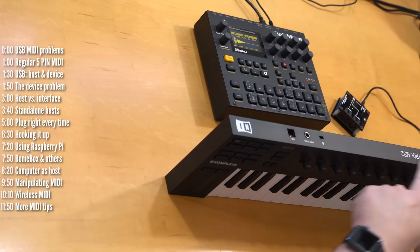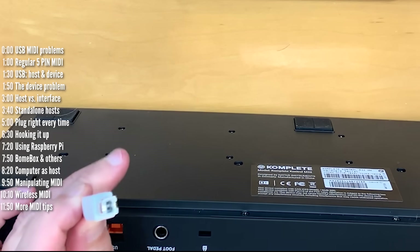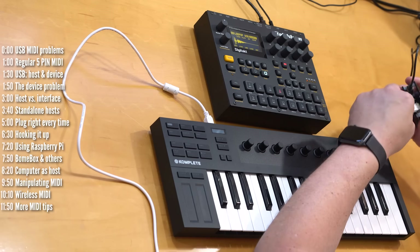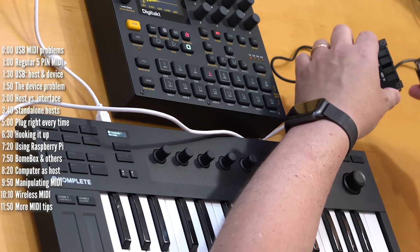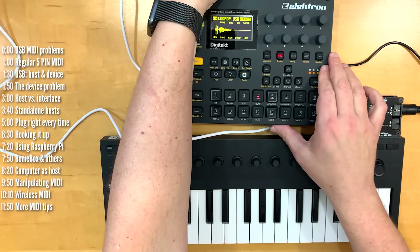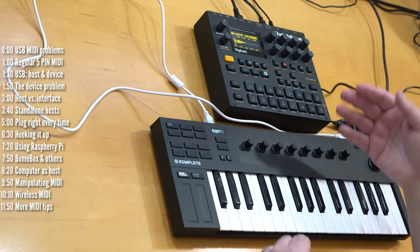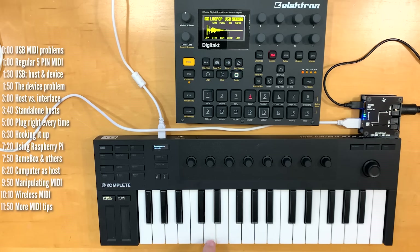On this keyboard, which doesn't have MIDI out or any power, the only option to both power it and get data back and forth is with this USB cable. We plug that in here and then look for the logo and the tongue, hook them up, and boom — we have power and we're connected on one side. To connect the DigiTact, we go from MIDI out over here all the way into MIDI in here. If we transpose this down, on the DigiTact you can use that note range to play the different tracks, and this is velocity sensitive.